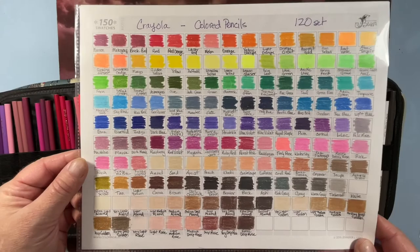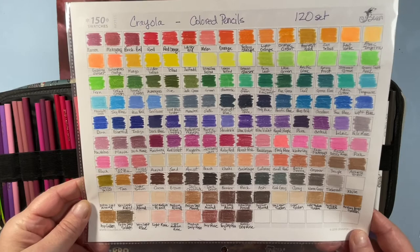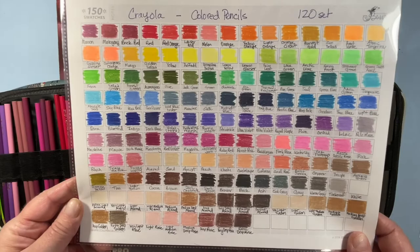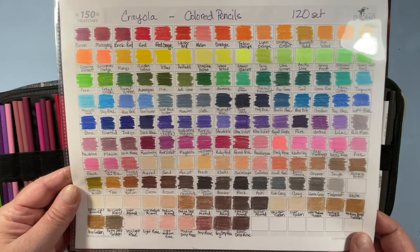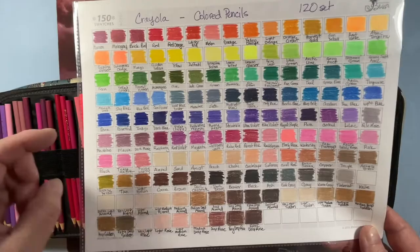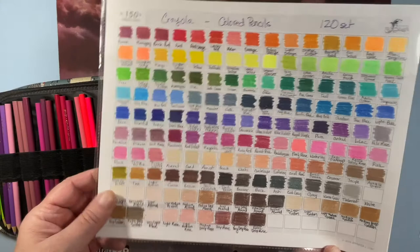Crayola colored pencils — 120 set with the Colors of the World added, which is about 24 pencils, making it 144 total. I love the Crayola pencils and have done some great work with them. They don't layer great, but everyone says you can do good art with just about any pencil. Crayola has some great colors — an amazing array that other brands don't have — and with Colors of the World they've really added some great options.